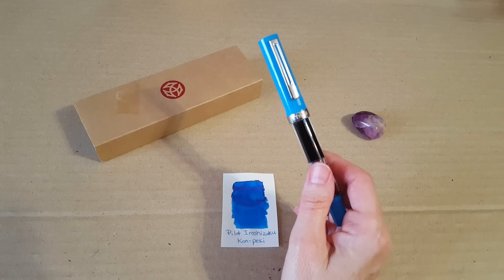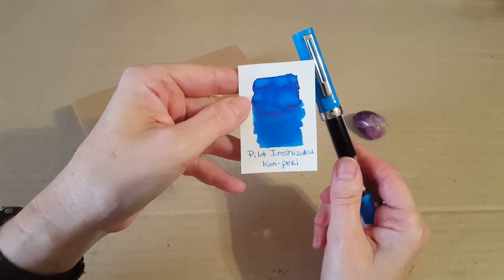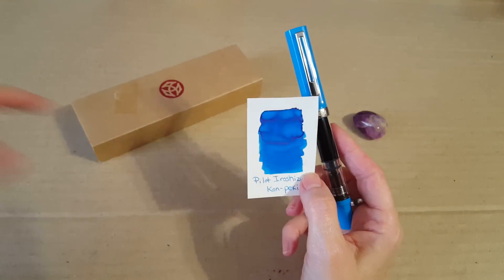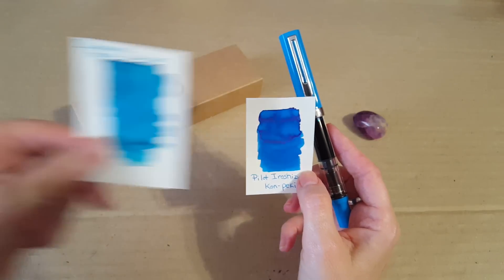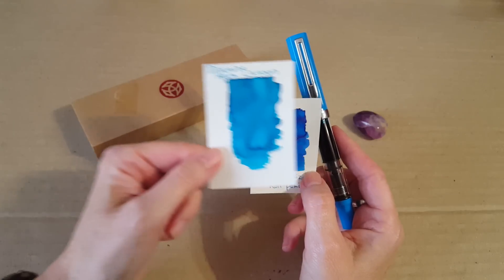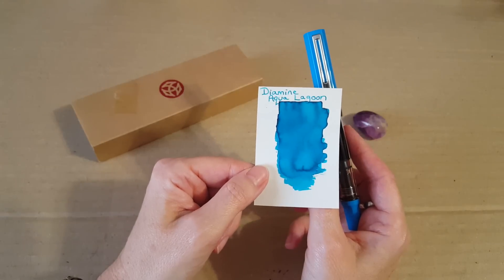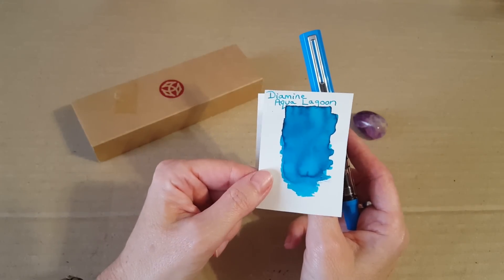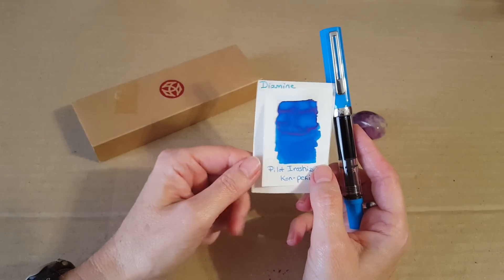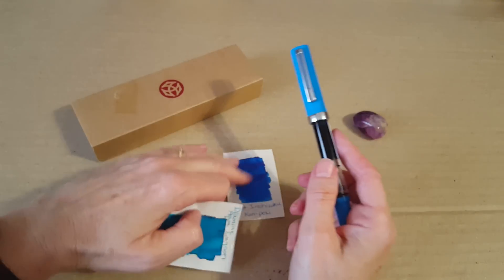Right now I have in it Pilot Iroshizuku Kanpeki — it's really pretty. Before that I had one of my all-time favorites, Diamine Aqua Lagoon, because of its shading properties. I decided to change it up a little. I have the Diamine Aqua Lagoon in another pen now — the TWSBI Diamond 580 — but I wanted to try a different one, and this is a really pretty ink too.